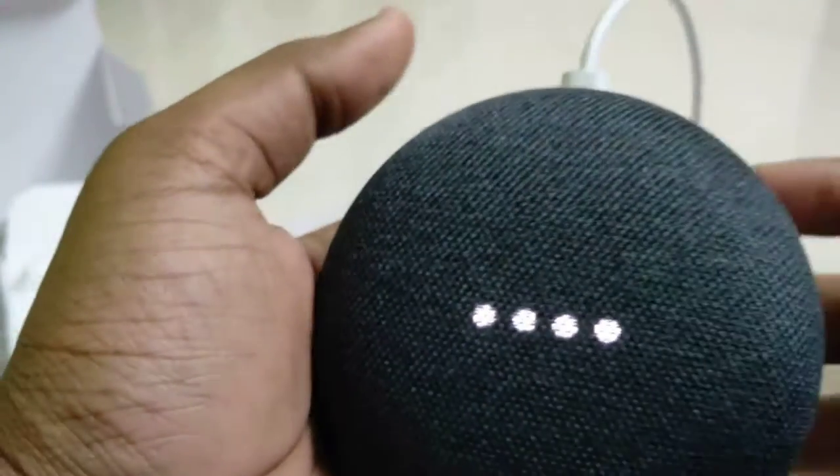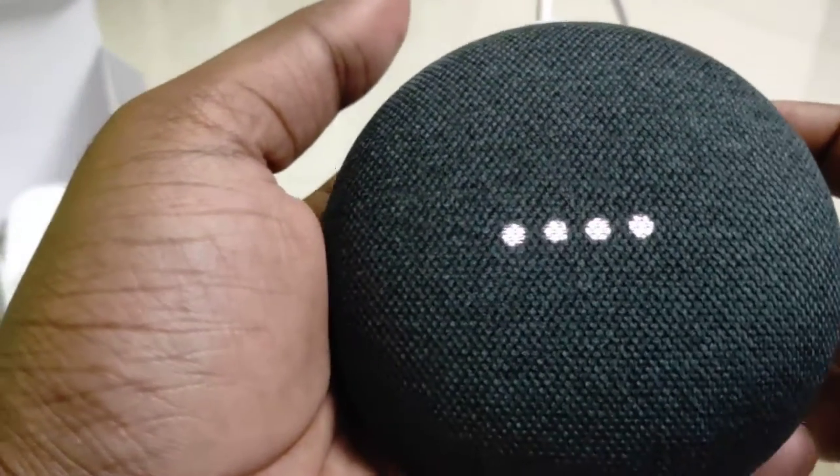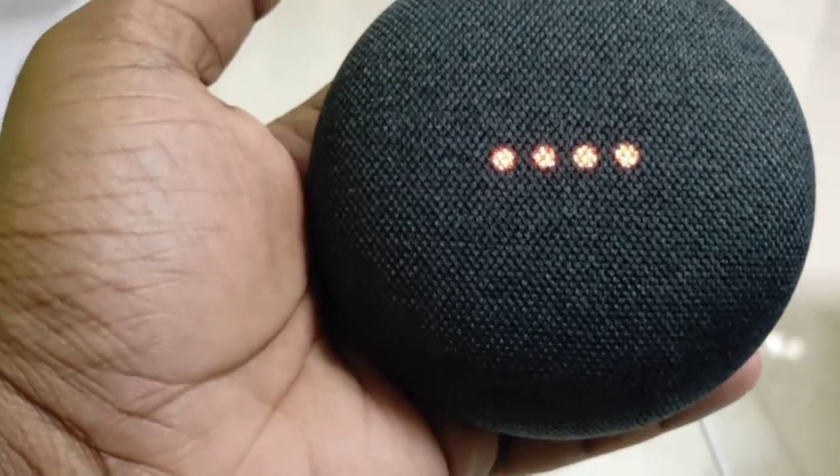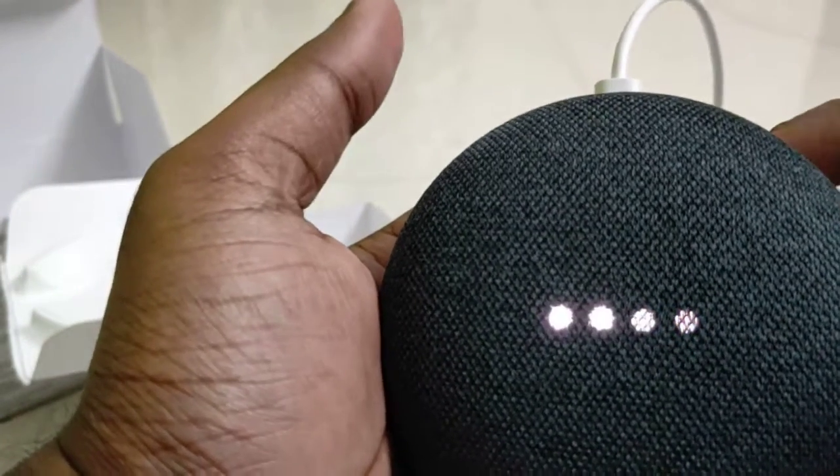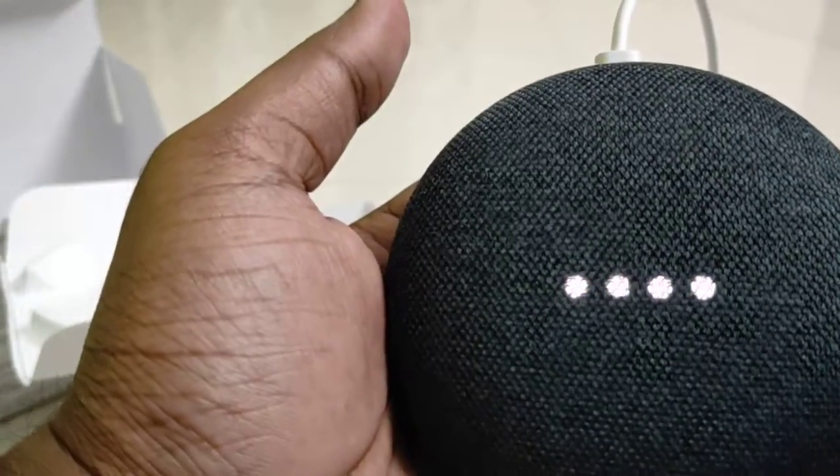To get started, download the Google Home app on a phone or tablet. I haven't done all this yet, but I just wanted to show you how it is working. This means the mic is off, and now the microphone is back on.